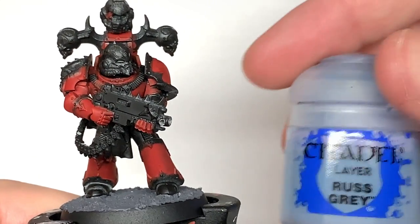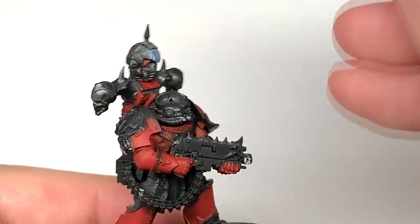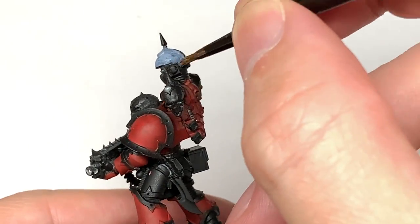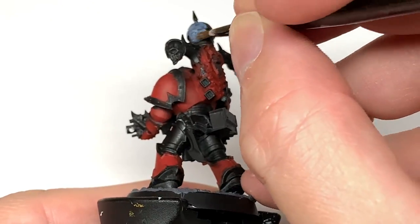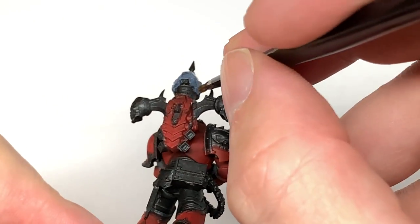Next up we're going to use a little bit of Citadel Rust Grey. I'm going to use this to paint the helm which is on the trophy spike at the back of his power pack. Obviously if you're not using a miniature with a trophy spike or you don't want to do it Rust Grey, you can do all kinds of different colours for whichever chapter you want.